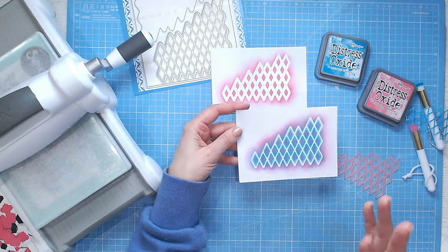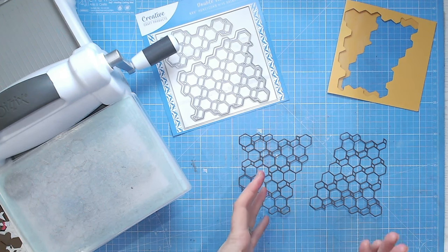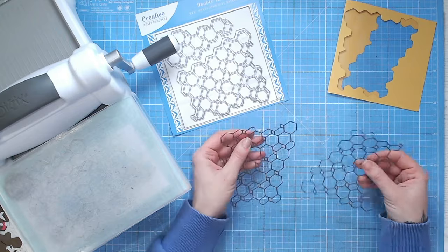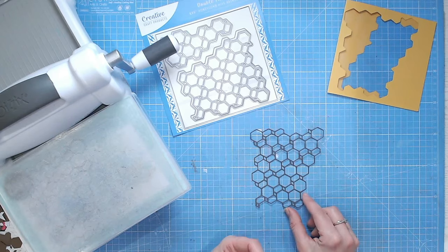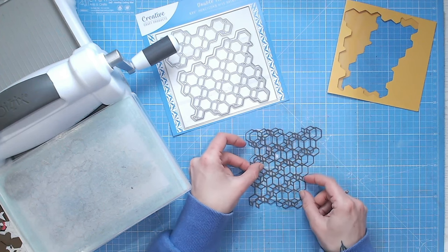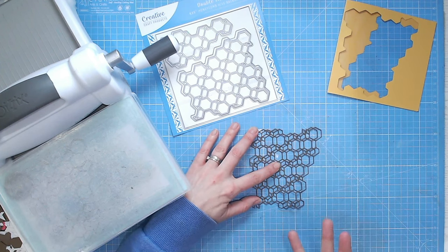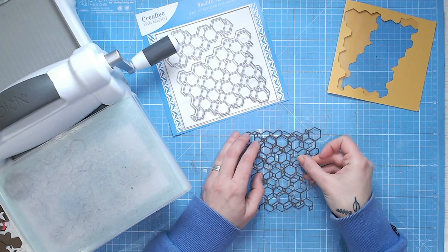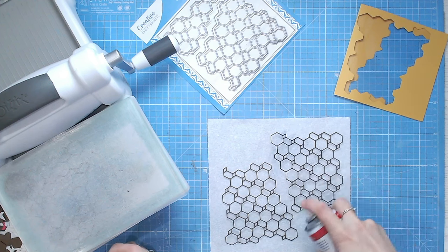The next technique I call the flip and layer — we're literally layering up our cover plate dies and flipping, reversing, and twisting them to give different looks. I've got two die cuts of the same die and you can do quite a few things: you could offset one so if you place the second die cut over the top but move it a few millimeters you get a really dimensional and detailed look. Alternatively you can flip one over and again move it — so you've got lots of different looks to try.